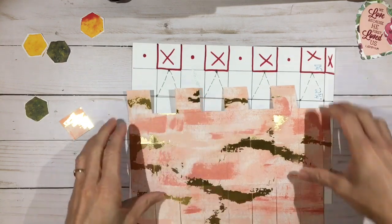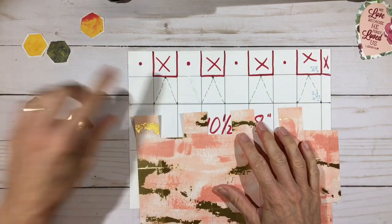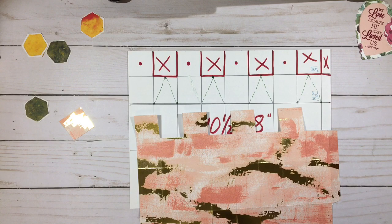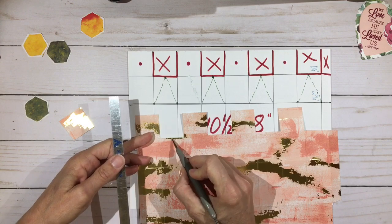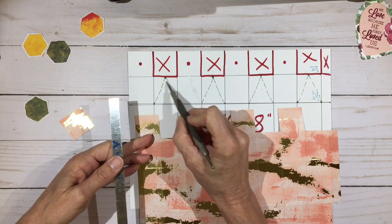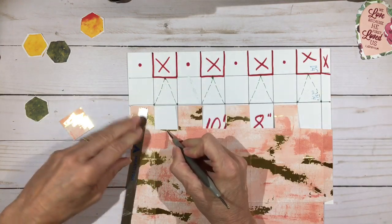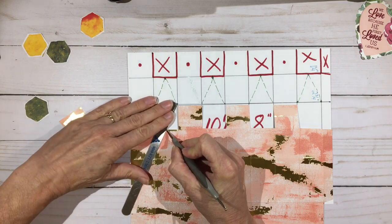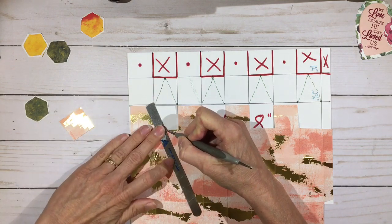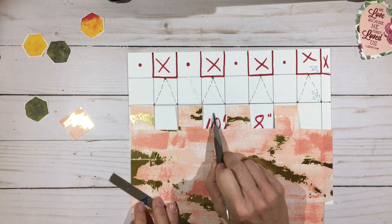Now the last thing we need to do is put in the angled score lines — that's what gives us the beehive top. We're going to take a ruler and a stylus. Right in the center of the section we just cut off, we're going to score from there down to the bottom left and the bottom right of the rectangle. Here is the center, and here is the left intersection — score down that way, then score down to the bottom right. We scored there and there, and we're going to repeat this on every place that we have a gap.